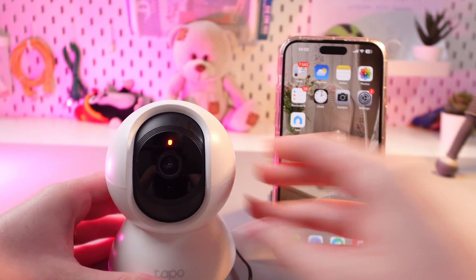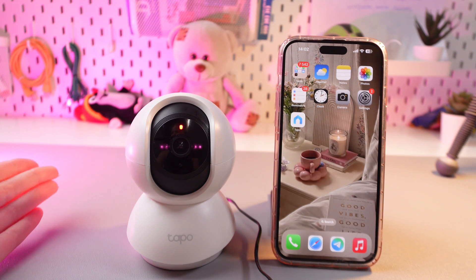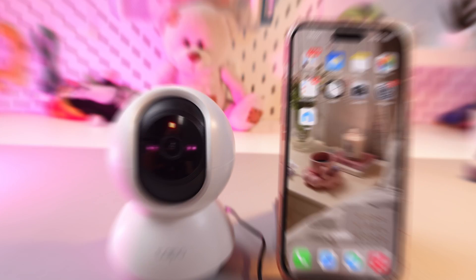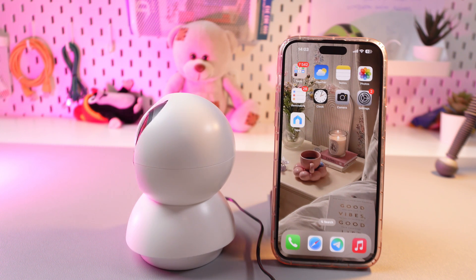Now we can release the finger, and after this step the camera will start to rotate automatically. This is normal — the camera is testing its functions. Now the camera is rotating and we just need to simply wait till it enters pairing mode and the LED lights will start flashing green and red.